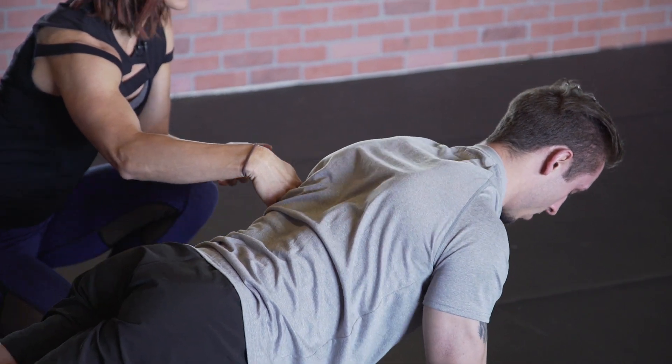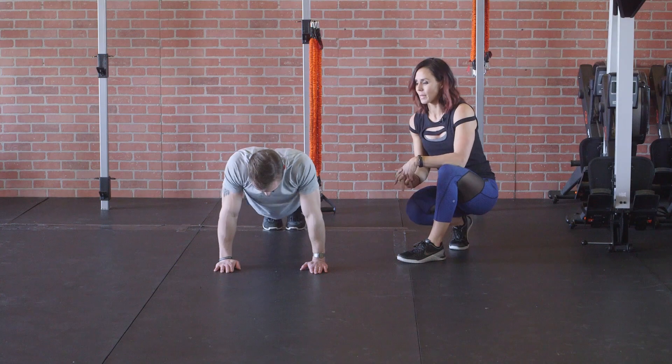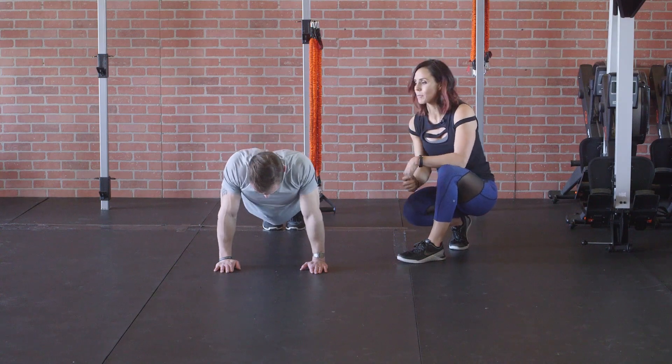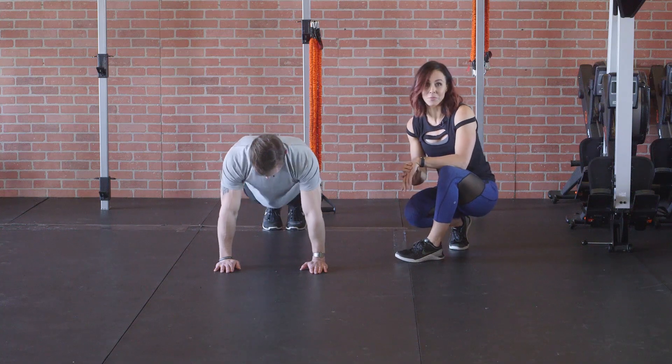Sometimes I'll tap my client's back just to make sure I can feel it engaged. Have them perform this up to 10 to 15 times, really working that serratus anterior. Go ahead and try that out on some of your clients who are looking for that shoulder help.